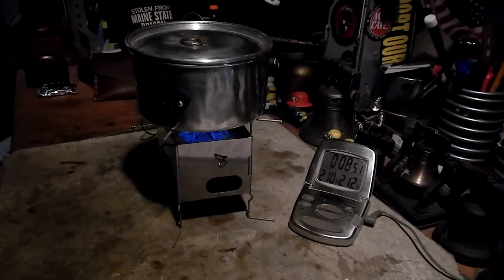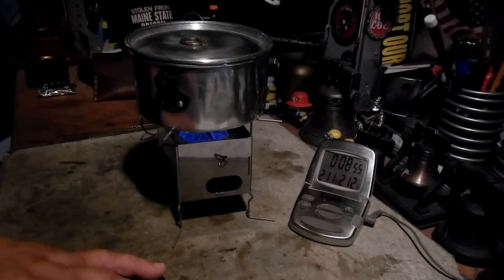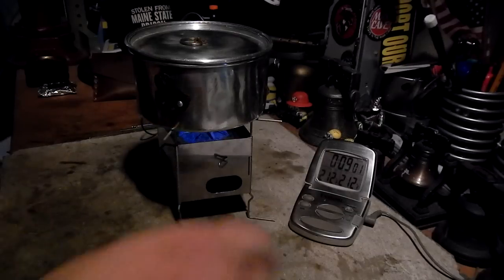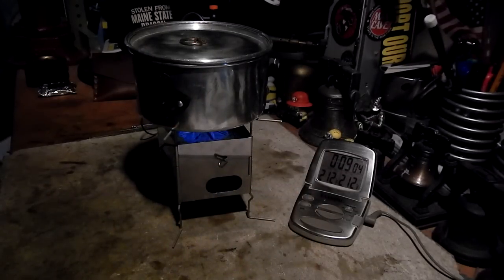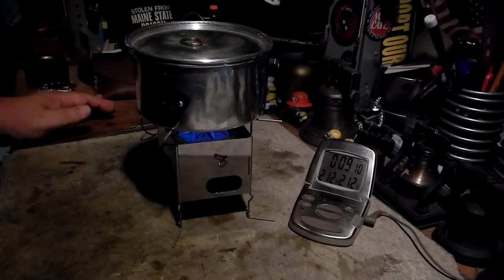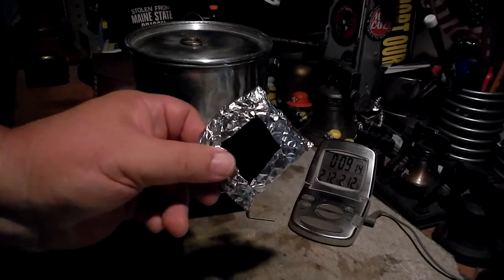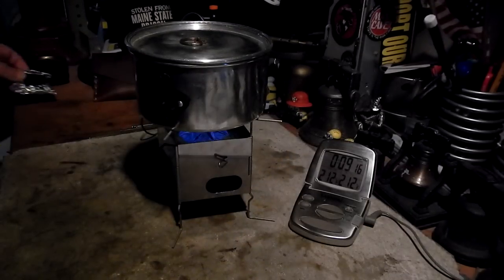We hit 210, 211, 212 degrees in 8 minutes, 56 seconds. Two cups of water starting at 60 degrees got to a boil in 8 minutes 56 seconds. On the other test using version one, it took 8 minutes and 3 seconds.